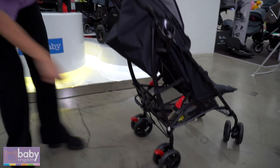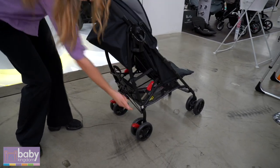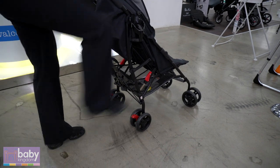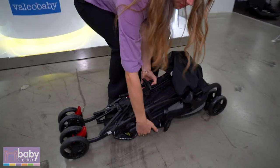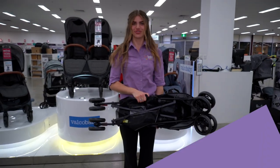To collapse, you have this handle — give that a little yank, and then with this little switch on the side here, just use your foot to push that down. Fold forward and you're good to go.